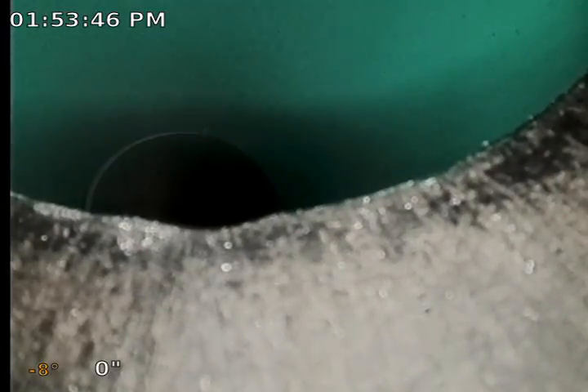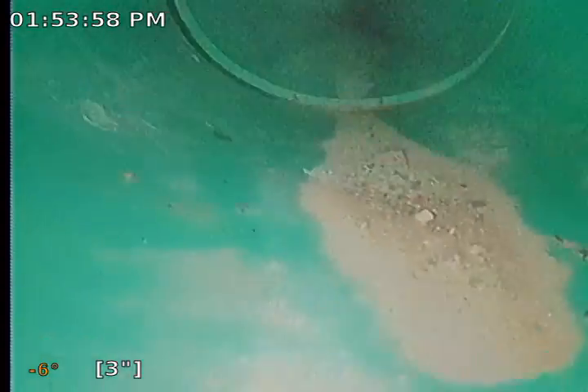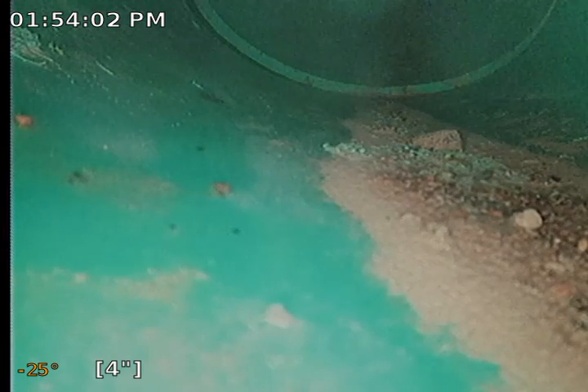I'm zeroing from this point and we turn the water on. There's the water.